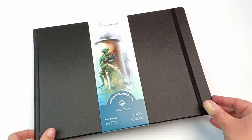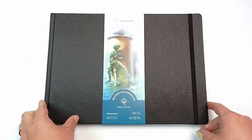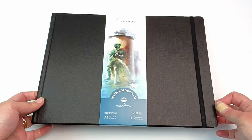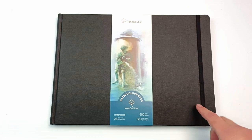Well, that's rather fancy, isn't it? That's a beautiful cover. It feels wonderful. I love a brand new sketchbook. There's just such a nice feeling when they are so pristine like this.